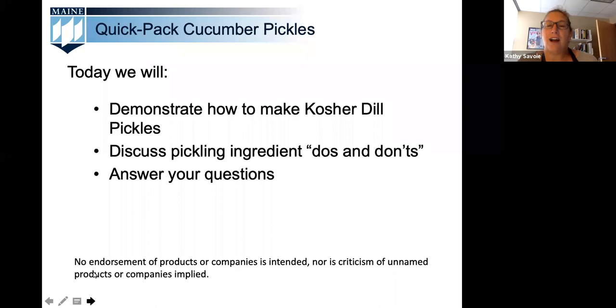Our webinars follow the USDA recommendations for preserving foods at home and correspond with the Maine growing cycle. Today's topic on quick pack cucumber pickles covers fresh vegetables flavored in a mixture of water, vinegar, salt, and spices known as the brine. These pickles are not fermented, but some are brined several hours or overnight, then drained and covered with vinegar and seasonings. These products are typically canned in a boiling water bath for a long shelf life.